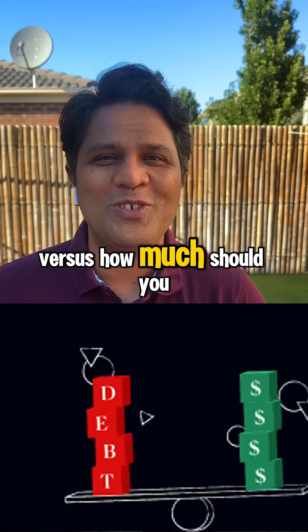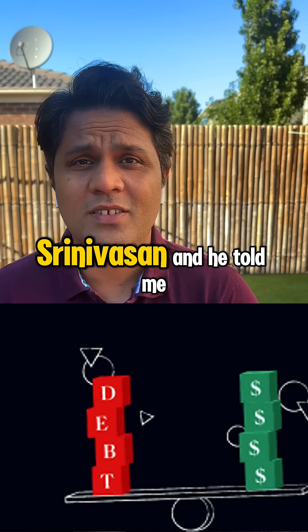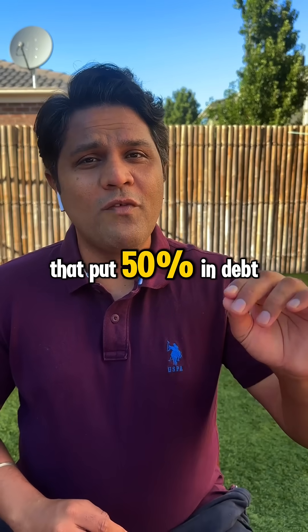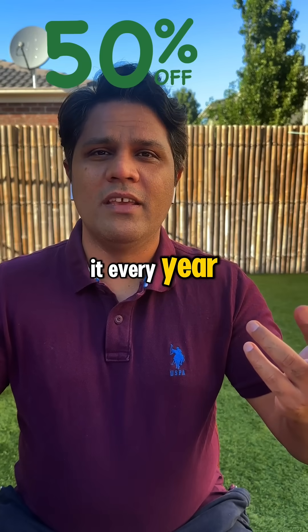How much should you put in equity versus how much should you put in debt? I asked this question to Professor Srimovanasana, and he told me: put 50% in debt, put 50% in equity, and rebalance it every year.